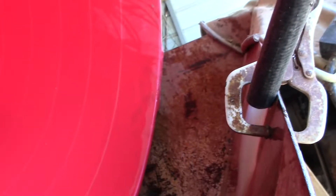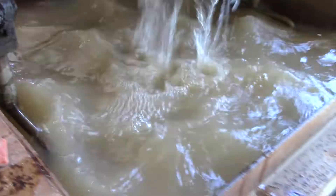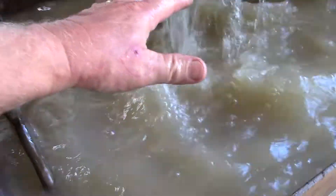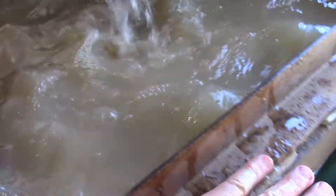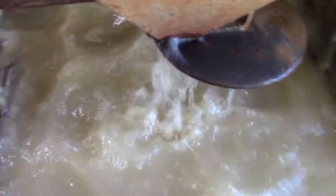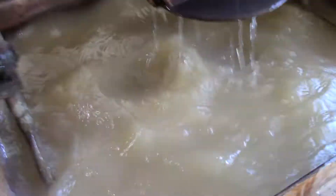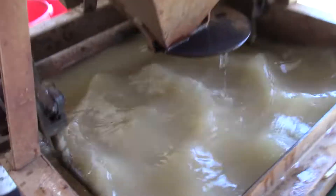This is an automatic one. As we put more gravel and water in here it will overflow and run back down into our pond. Right now we have enough water in there so I'll turn it off.